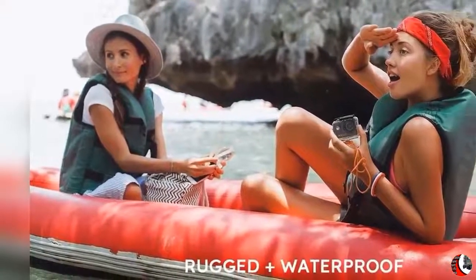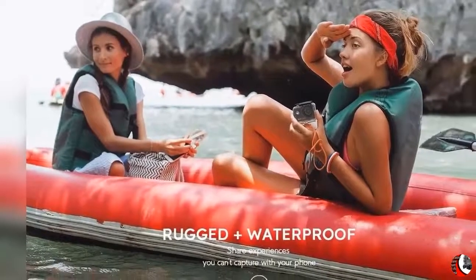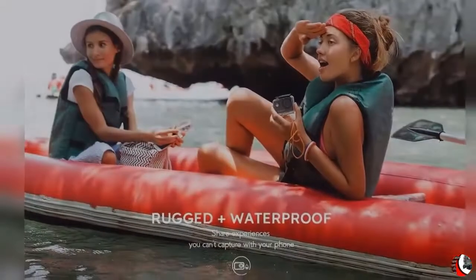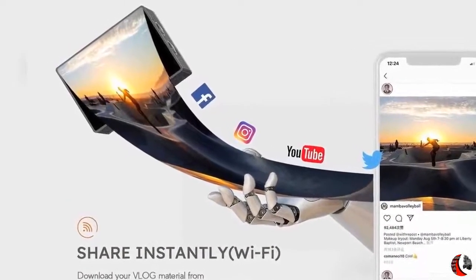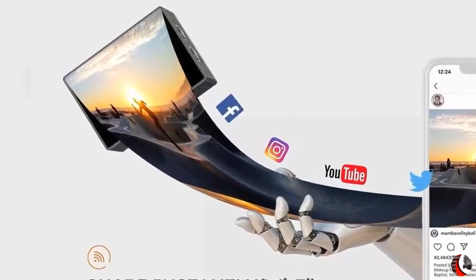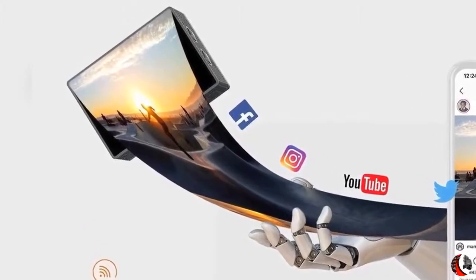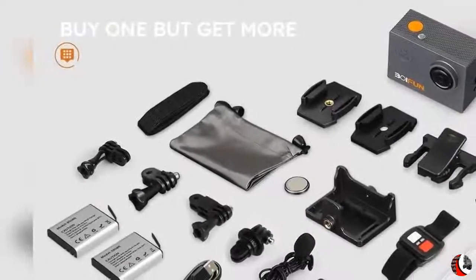With a 2.5mm external microphone, the action camera will capture your sound from all directions with crisp details easily. It could maintain the effect of hi-fi and noise reduction, which greatly enhances the audio quality. Equipped with a remote control, it's possible to free your hands and record pictures or videos in the place where you can't reach, or just try different views to record your life.